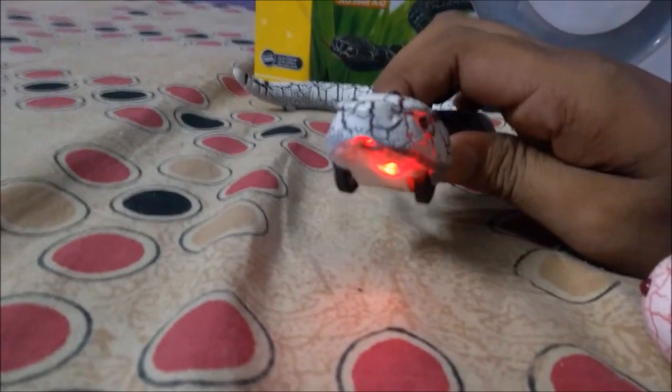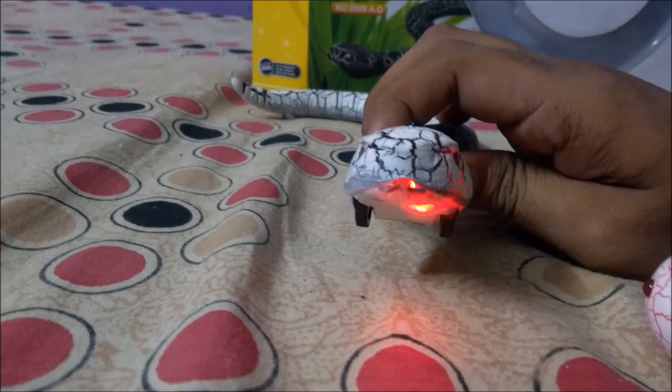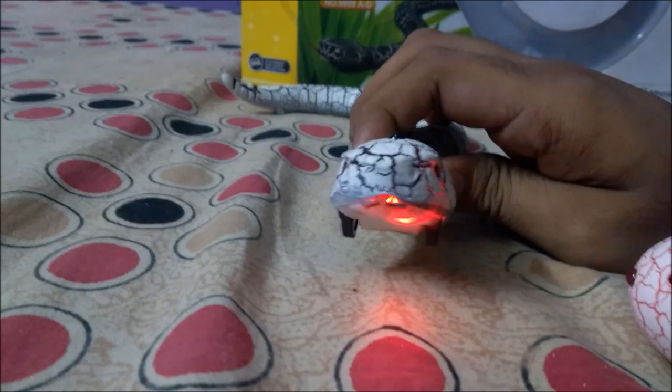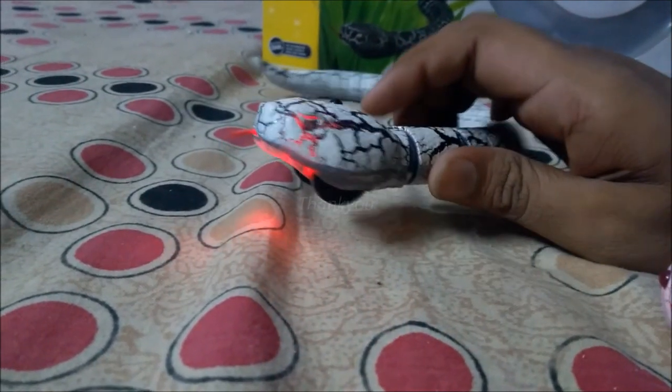Now you can check out the tongue movement of the snake — it looks like a real one. It's a little bit scary, but that's okay. Thanks for watching, have a good day.